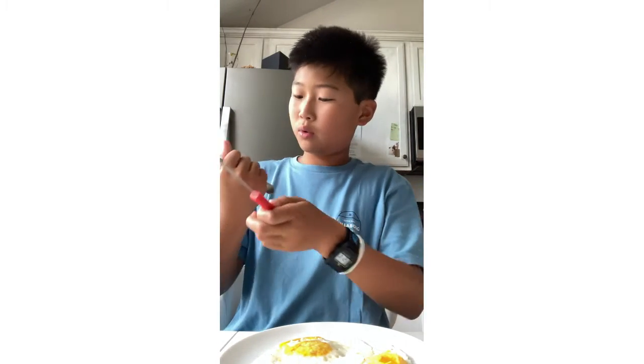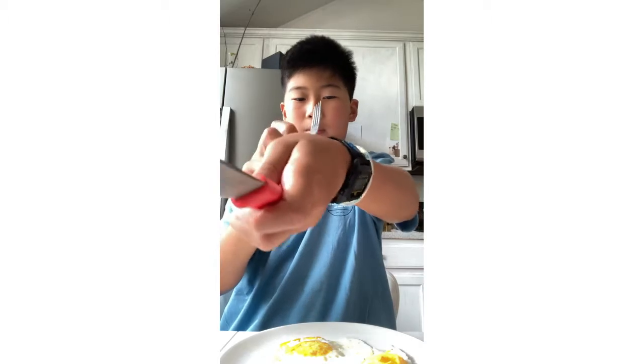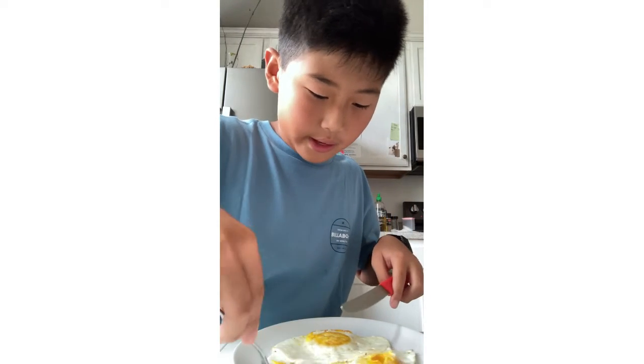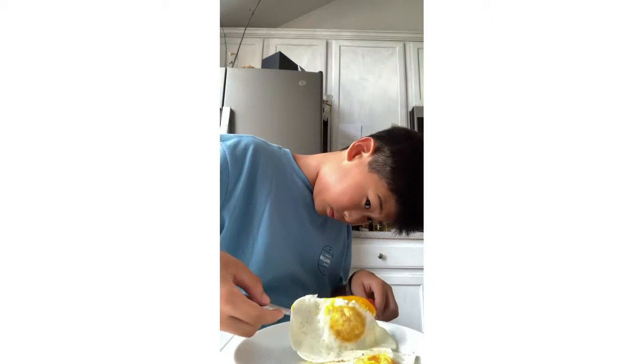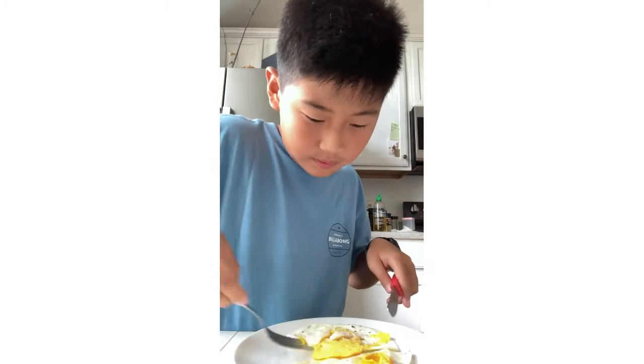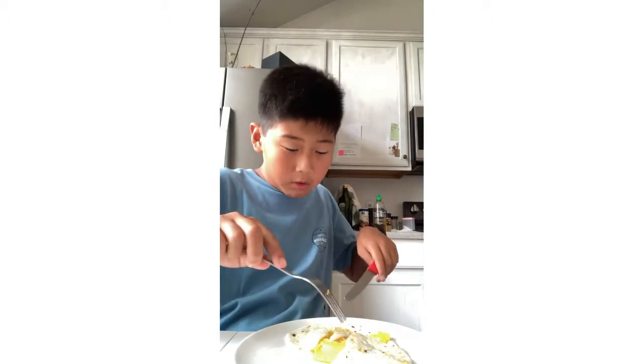Egg test. What time is it? 2:20. Looks a little better outside from 2:20. Ow — just cut myself. That was not planned. It's okay, sorry. Probably flip it because the actual egg. Next flip — oh, look at that yolk!